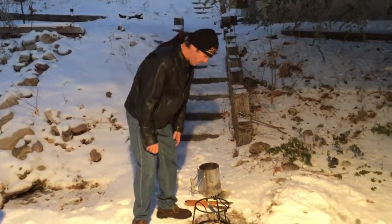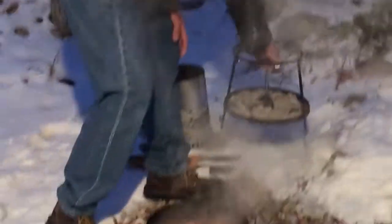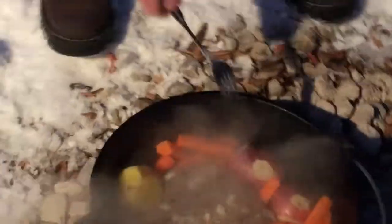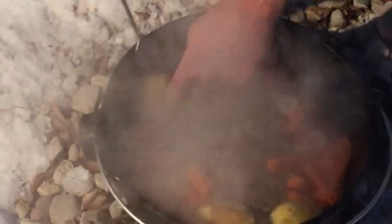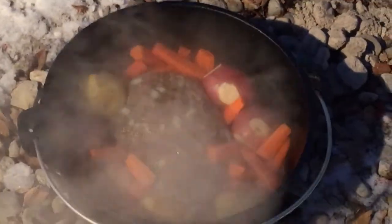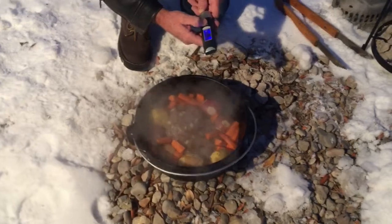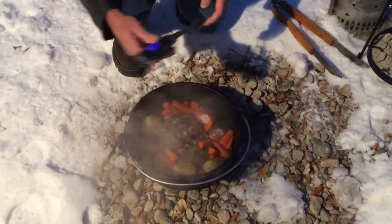All right, it's been 45 minutes, so let's see how this meatloaf is doing. It smells awesome. Just kind of look at that — nice and steamy. So what I want to do is test one of these potatoes. They're still a little bit firm. And while we've got the lid off, I'll just check the temperature of the meat.